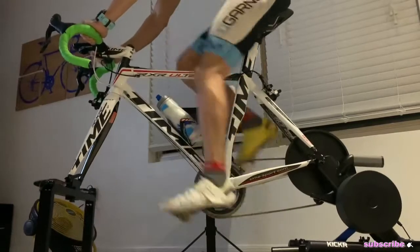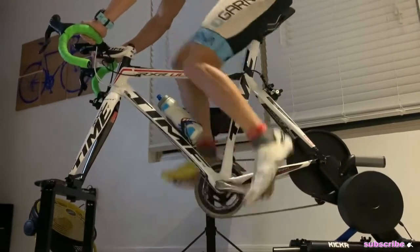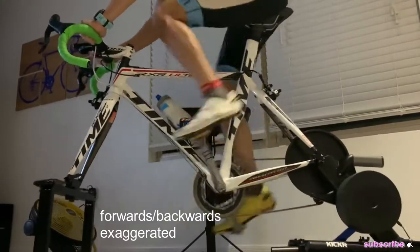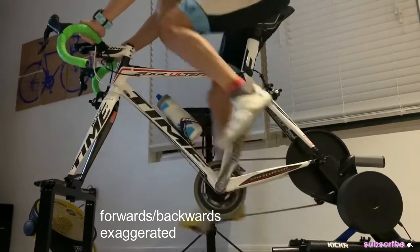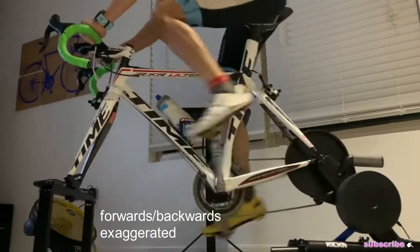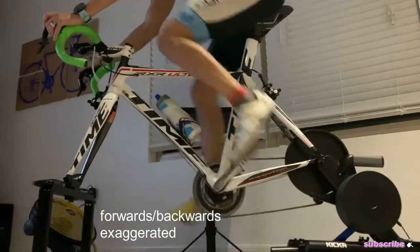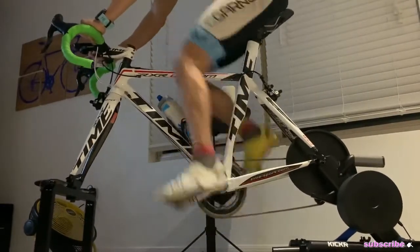I'm not doing anything serious, just keeping a steady wattage for recovery. Again, the platform setup allows for fore-aft motion, and also some lateral tilt and bar rotation depending on which way you lean, so pretty cool.